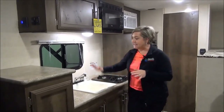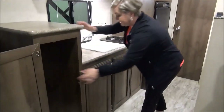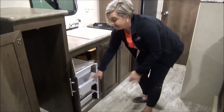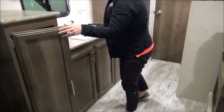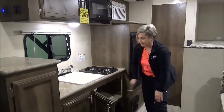You've got a two-burner cooktop, your sink, countertop space, and storage. You could put some shelves in there — they gave you these custom shelves in this one. The cabinetry is different this year, so it's a little bit more of a grain look, beautiful hardware, and more storage under here.